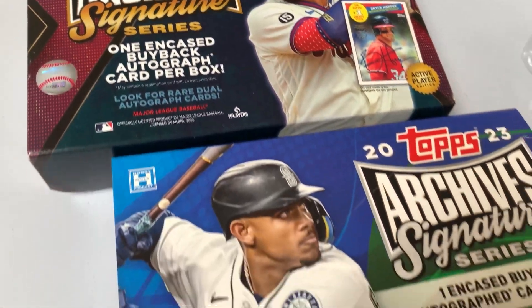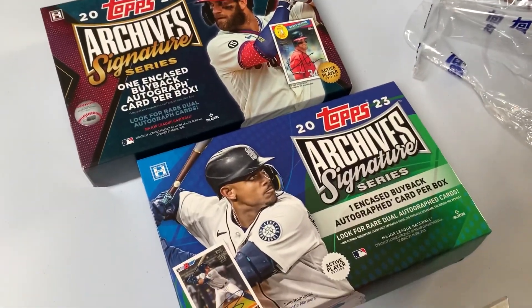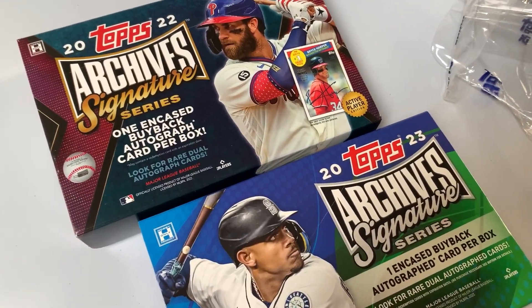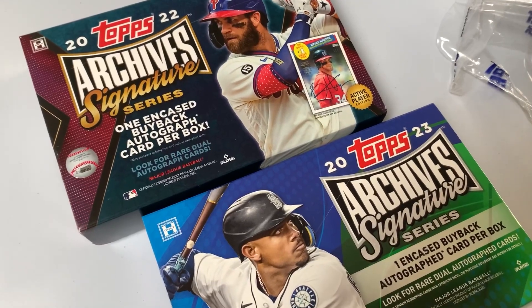It's definitely a money maker for Topps because the cards cost them very little, the cases cost a little bit, and of course they are paying these guys under contract anyway to sign. Let me know what you think and I will talk to you next time — have a great one.